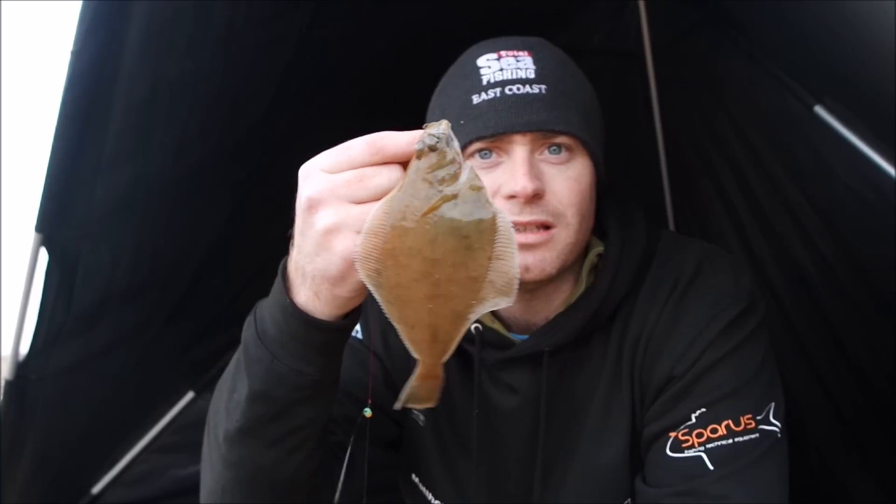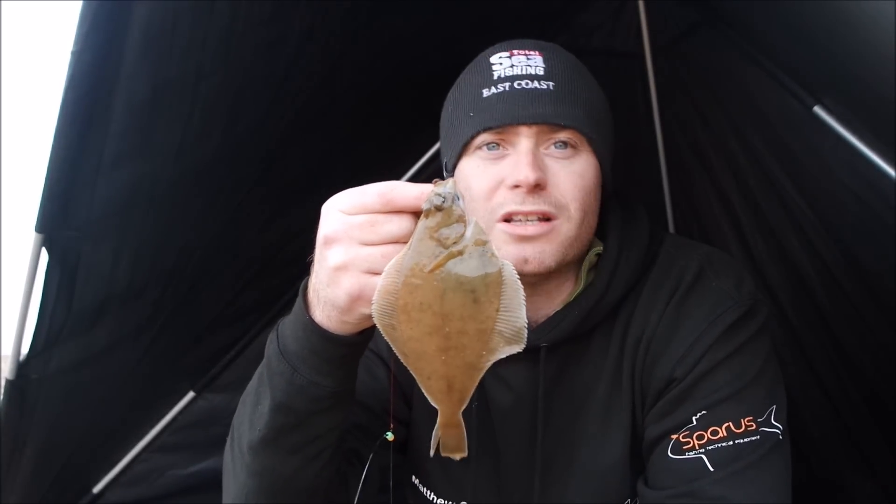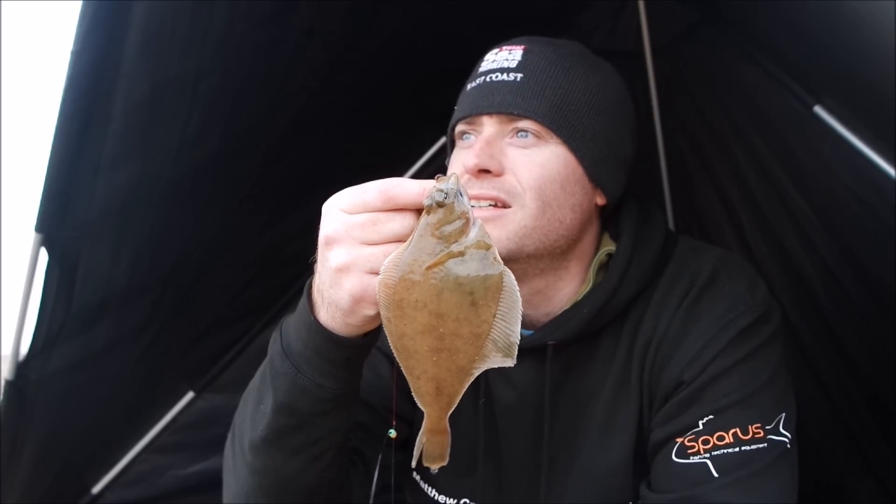Another one to add to the collection. The average size is still fairly small but it's good fun, still getting bites. It's getting a bit colder though - the sun's going down and the temperature's dropping. You never know, if it gets a bit darker there might be some better fish coming on the feed. We'll carry on.